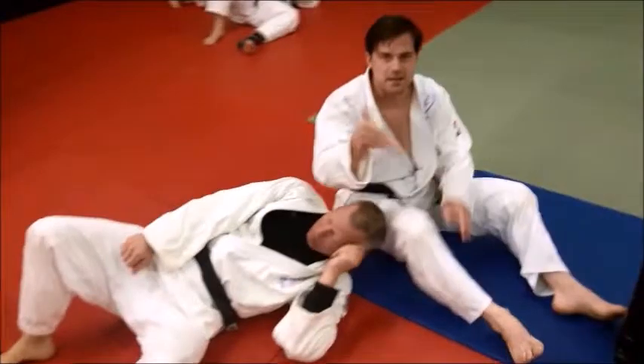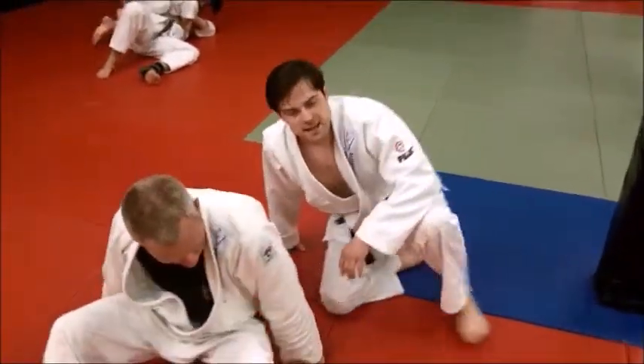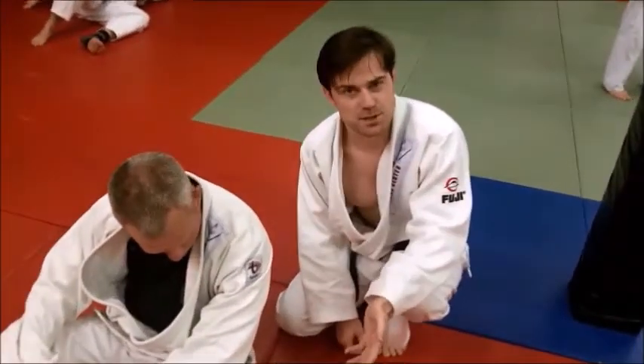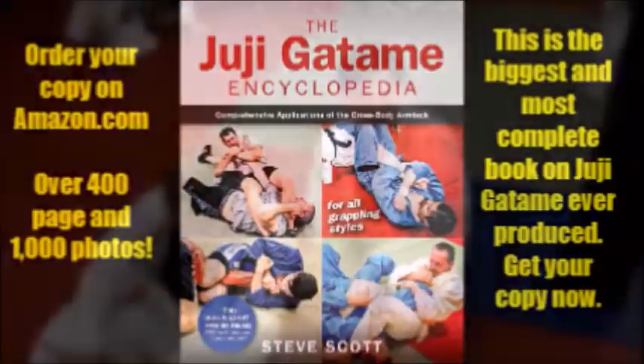Don't worry about picking your other foot over — you can get the move without doing it. If you screw it up a little bit and he starts trying to kick over, then you can put your foot in. But always try to get it with the shin in first.